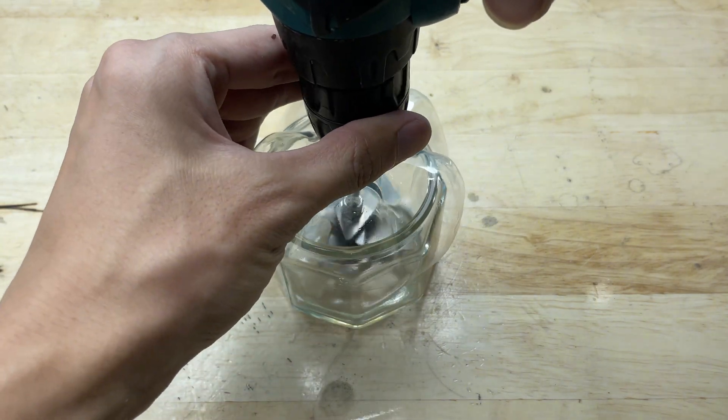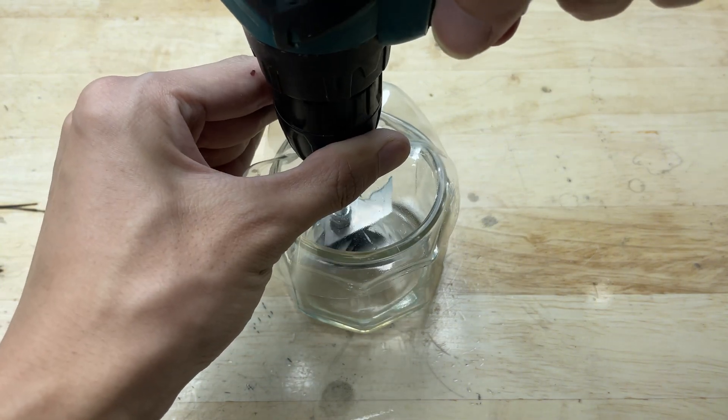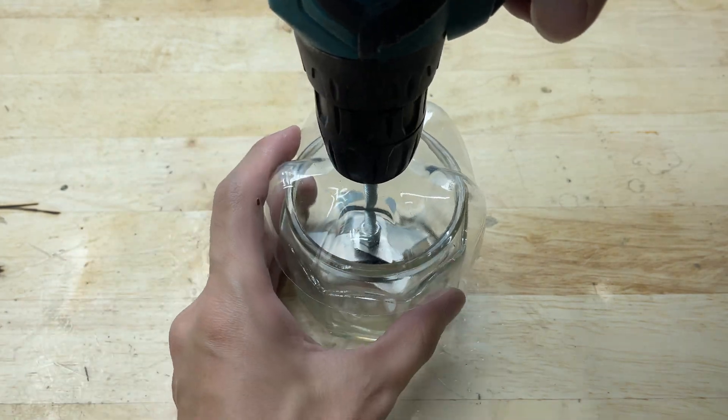Now I'll connect the whole assembly to the drill, and just like that, the homemade grinder is complete and ready to use.